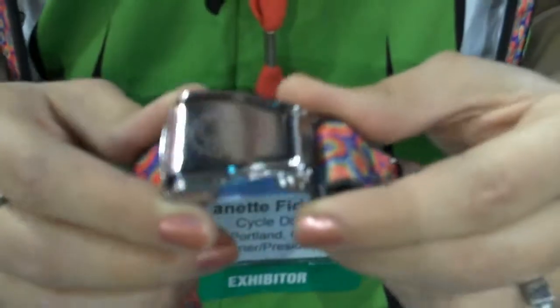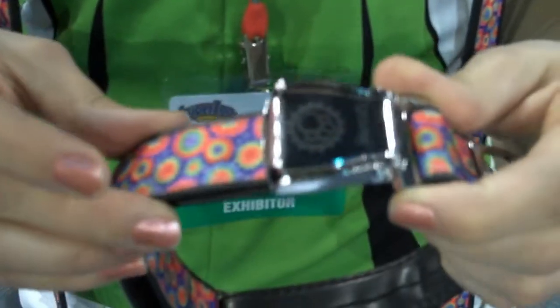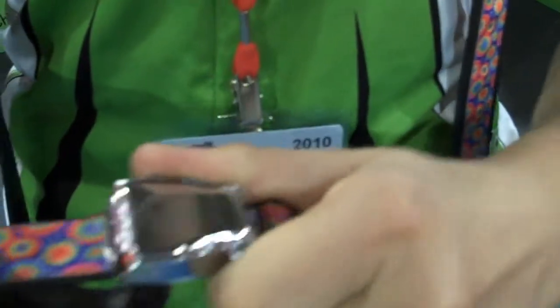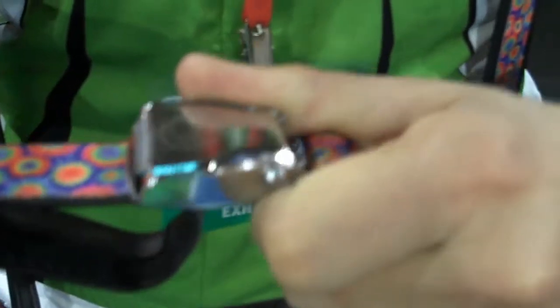This is our latch slack buckle. This is a small tutorial on how to adjust our dog collars with our latch slack buckle. So unlike a webbing collar, you cannot pull our collars to adjust it because it's made out of rubber — it's not going to slip.